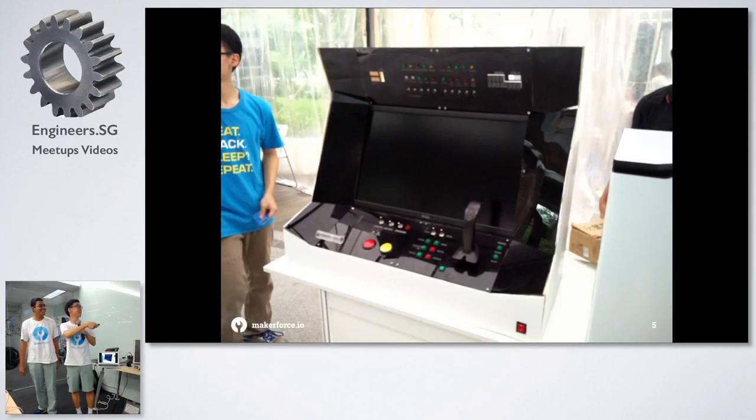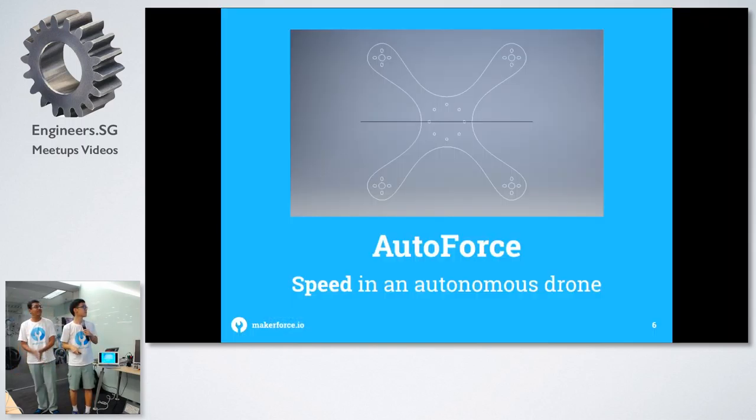This is a KSP — you know, Kerbal Space Program. This is a control station for the game, so it's a full-fledged control station. We work on many other projects including school projects.